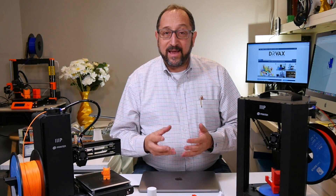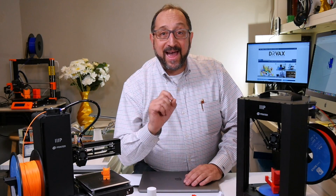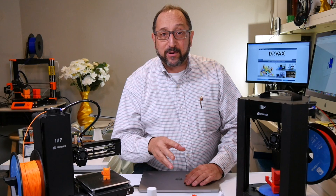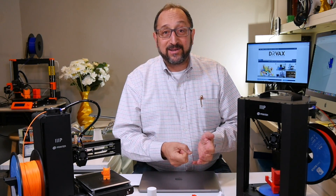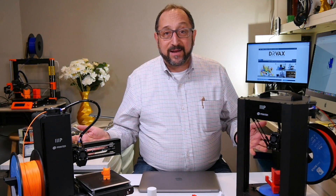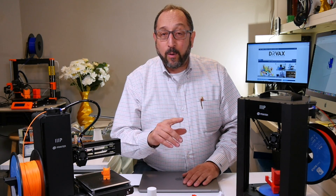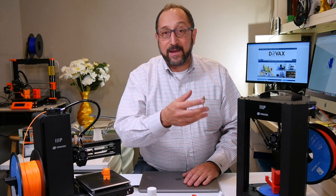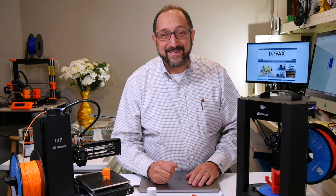We're going to look at which you should select, why you should select them, and we're going to show you a way to use Matter Control from MatterHackers so that you literally can take the printer out of the box, plug it into your laptop, load software, and start printing. No mess, no fuss. So if you're in the market or looking to help someone else — a colleague, a parent, a grandparent, a child — get started in 3D printing, stay tuned and let's learn something together.